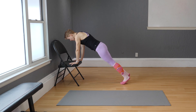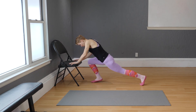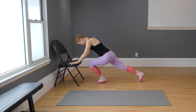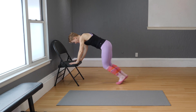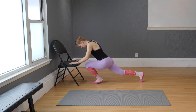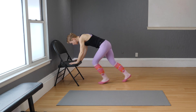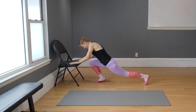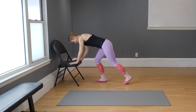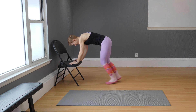Slide your legs slightly back and we do mountain climbers — 32 of them. One, two, three, four, five, six, seven, eight — keep going — one through eight again, halfway through. Eight more: eight, seven, six, five, four, three, two, and hold.